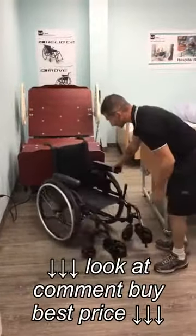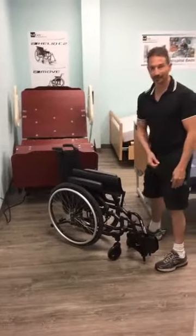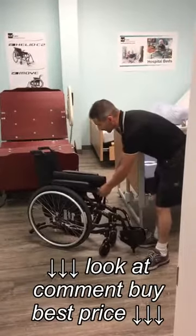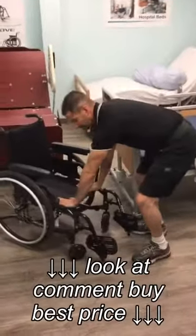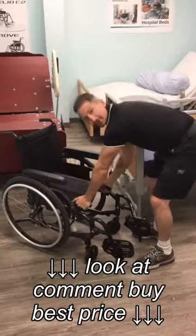To fold it up, there's a handle in the middle — just lift straight up and fold it into the middle. When you're folding it back out again, very important: pull it apart a little bit, palms on the top of the seat upholstery and push out. Don't hold here, because if you hold here you're going to squish your fingers.